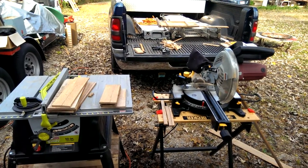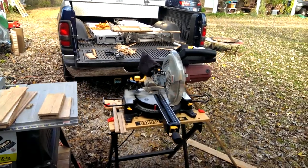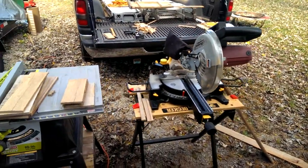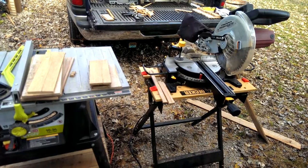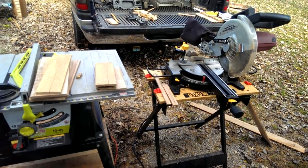Hello beekeepers. It's November the 8th, 2018. Starting to get fall time here on us, and I just wanted to show you — if you're going to be a natural beekeeper, i.e. the Warré beekeeping method, unless you want to pay through the nose for your supplies, you might want to make your own.